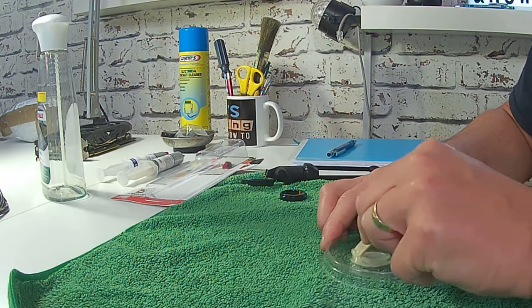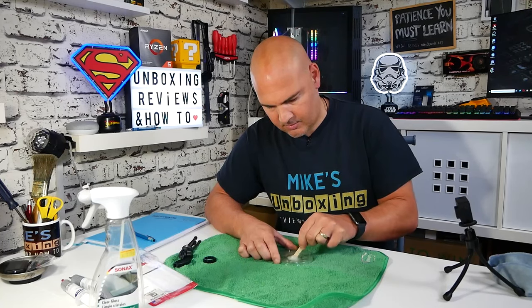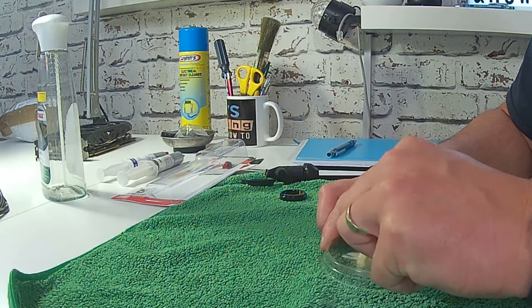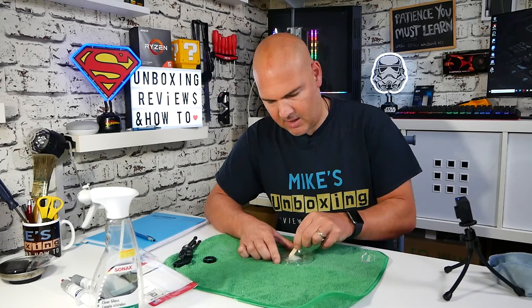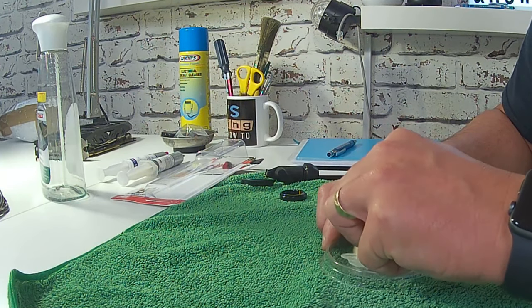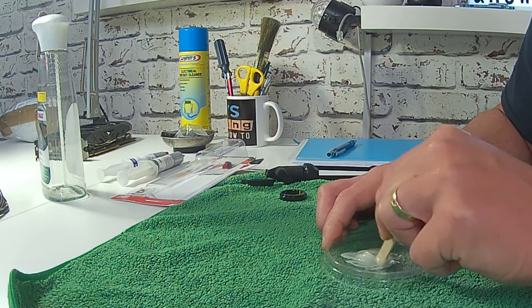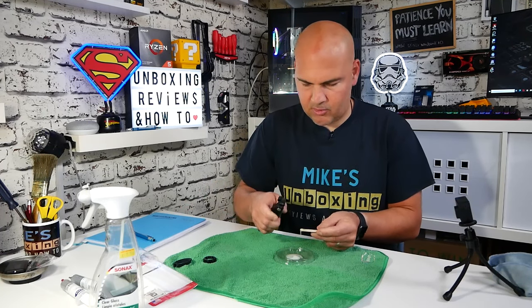And all we need to do is just mix the two parts together. That is part of the big thing with this — to make sure that you do actually mix the two bits together really, really well. Now, we've put way too much on here for this tiny little job, but we'll see what happens. So already it's starting to thicken up a bit — I can feel it already. So let's apply some of this to the broken areas.